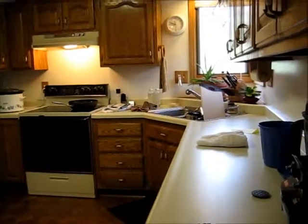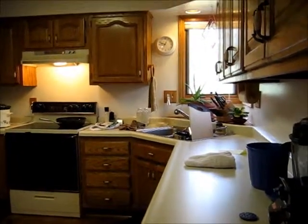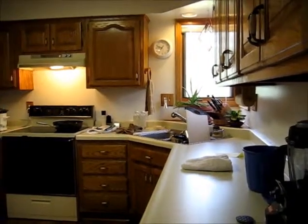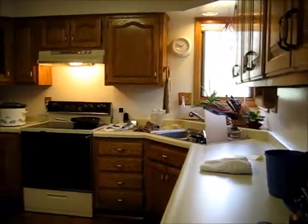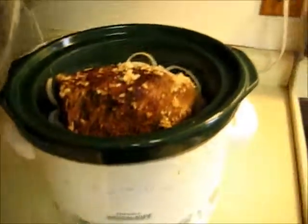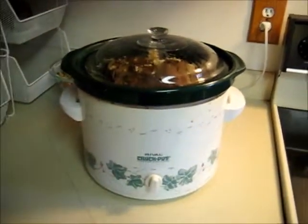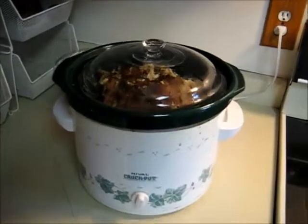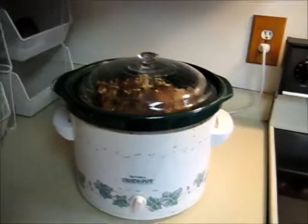My battery went dead and I didn't realize it wasn't filming the rest of what I was doing. So, all I did was throw in some dry seasonings and a cup of water, threw the roast in, and dumped the seasonings and water on top. Now everything's in the Crock-Pot on low. It's going to cook for 8 to 10 hours, and I will meet you back here to show you the finished product — if I remember. This video seems pretty doomed, so don't get your hopes up.